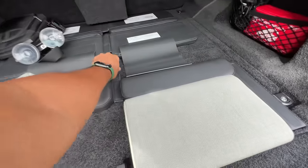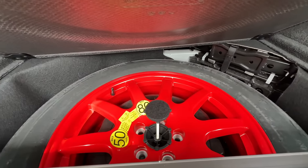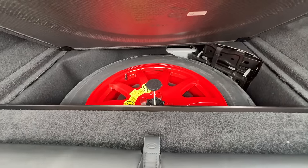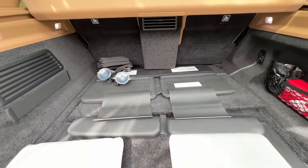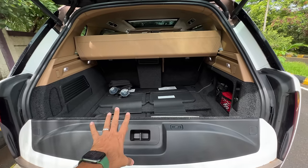Where is the spare wheel? It's right here — you have to pull it like this to open it. It's finished in orange, and it's not full size — it says 'temporary use only.' Cost cutting there. There's a jack too. I wonder how you even access or remove it — that's going to be very difficult. The boot is around 750 litres in size.